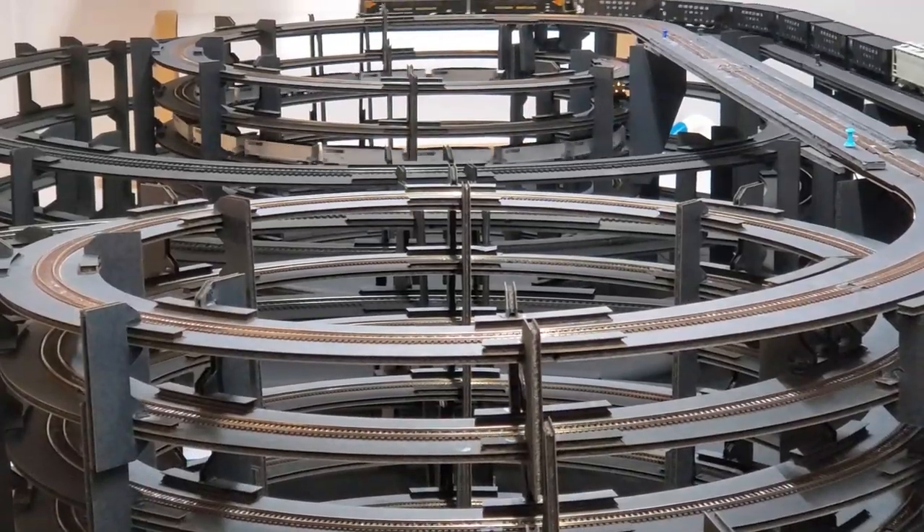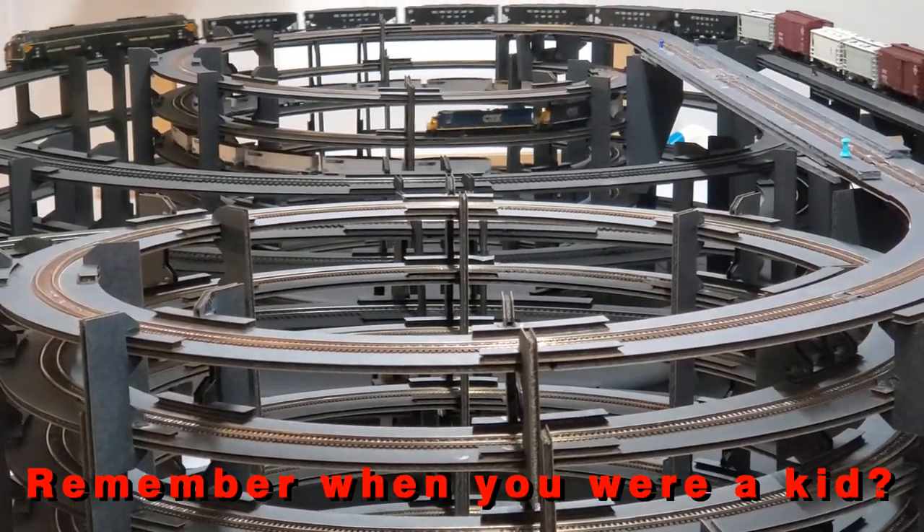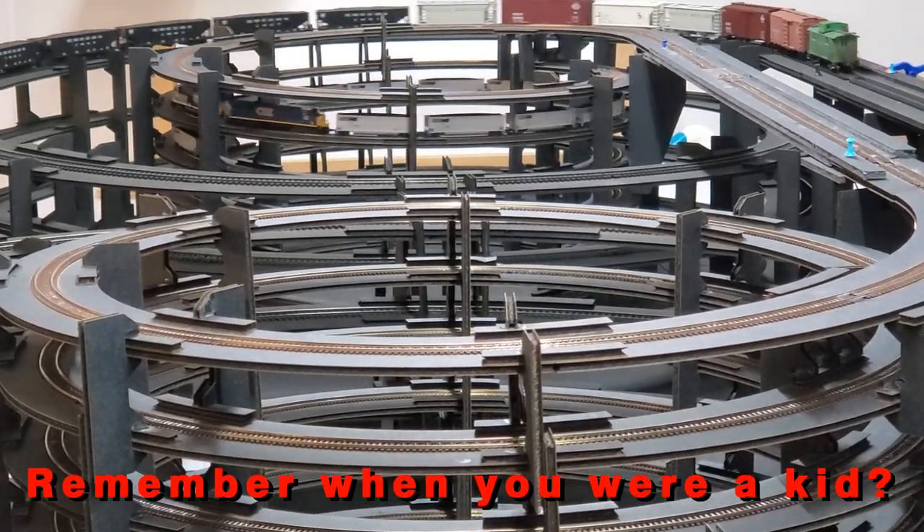Hi folks, Joey Ricard with TrackSiteScenery.com, welcome to this monstrosity. From this view it looks crazy, right?